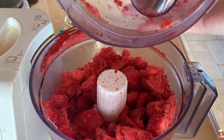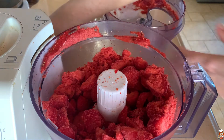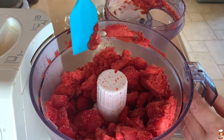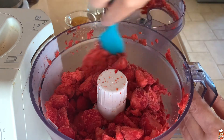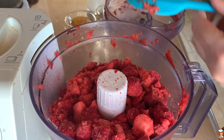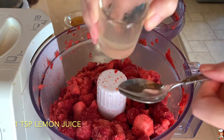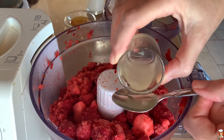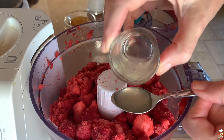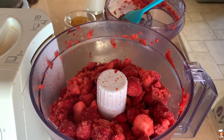After a while — and I'm using pulsing at first because they're really, really hard — this is how they turn. They still need a little bit of work, but now I am going to add the lemon juice. One teaspoon of lemon, and this is going to help it maintain the color and its aroma.